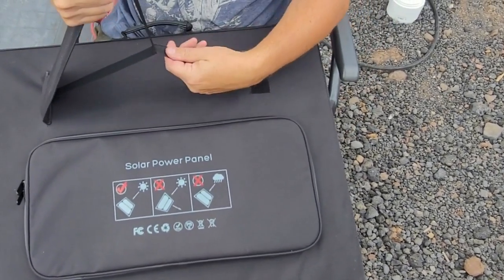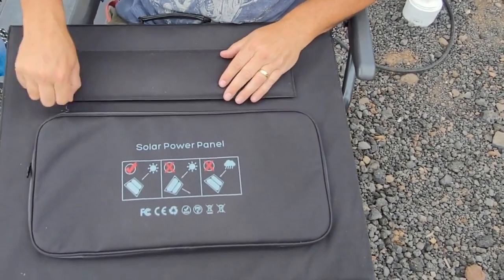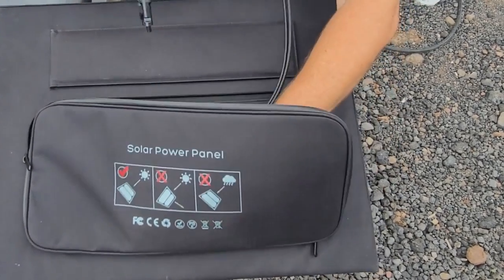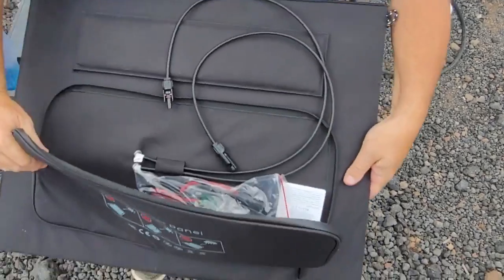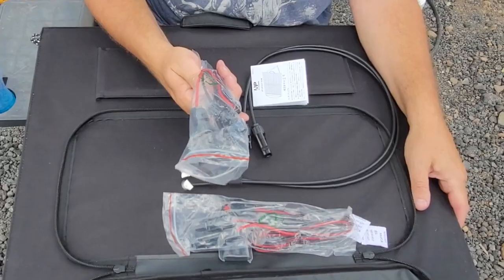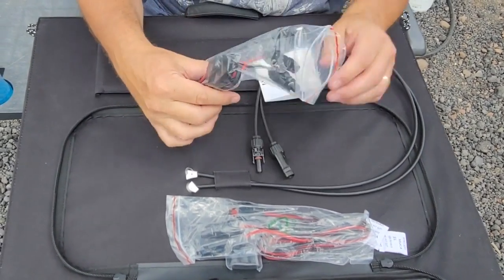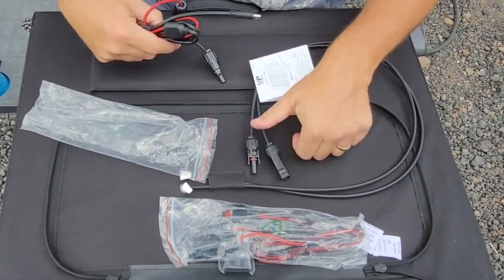The back stabilizer leg has the same build with a velcro strap to hold it. Inside the pocket we have the cables — these two are actually connected and go to the actual panels inside. We also have an extra length cable. Let's take these out of the package and see.